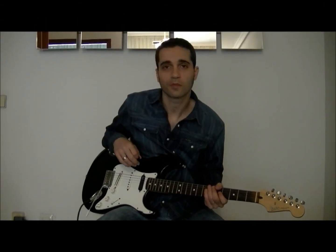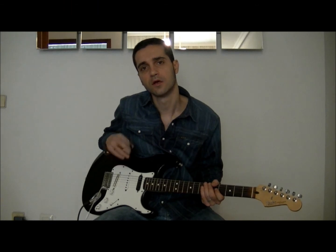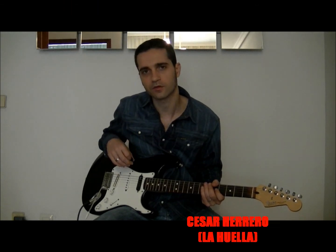Bueno amigos, todo un placer una semana más con vosotros aquí en La Guaya Guitar Channel. Os espero la semana que viene con más ejercicios. Seguid practicando.